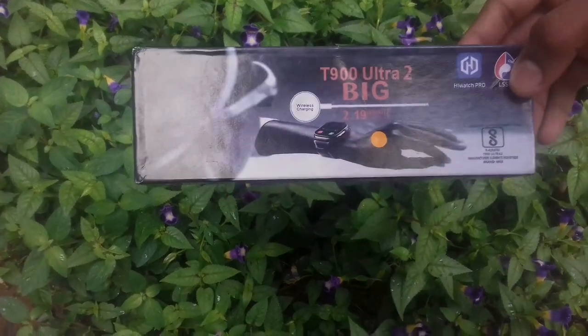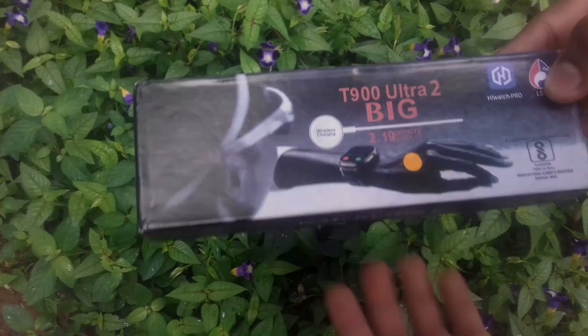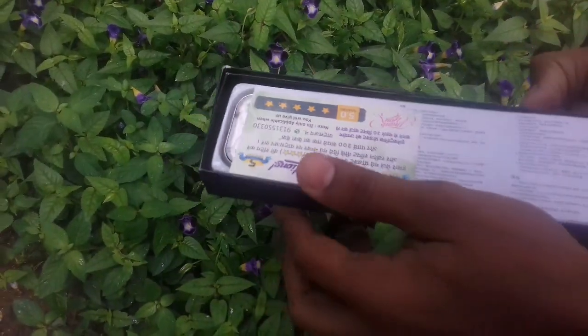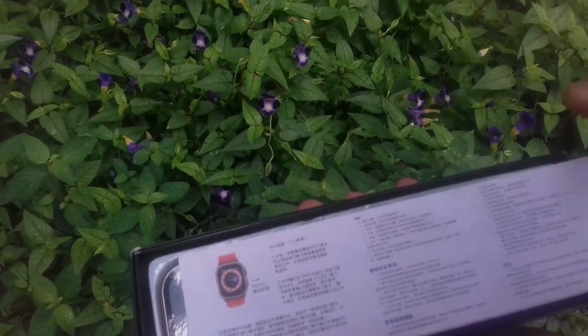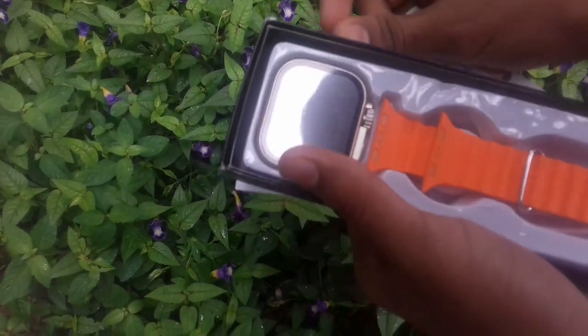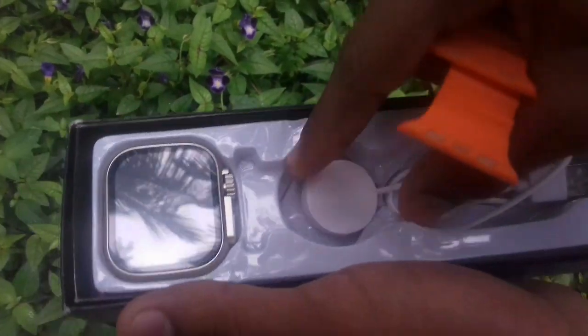Guys, our unboxing is the T900 Ultra. Here is the user manual. Here is the charger.